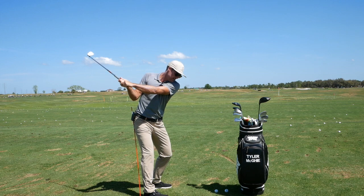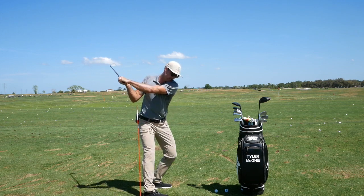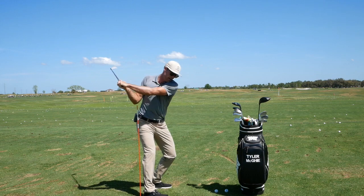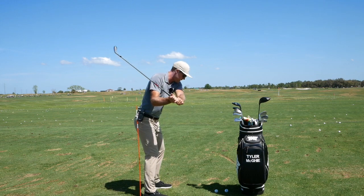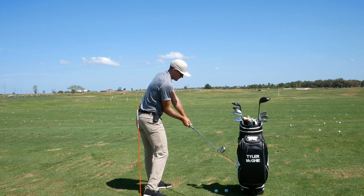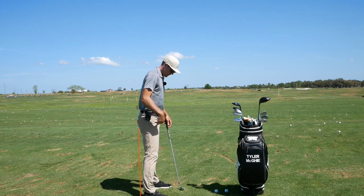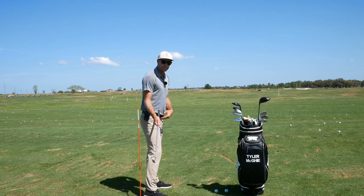From that position, the only thing I'm going to be able to do to get it back in front is I'll probably have to throw my hands back in front and start standing up, just so I have a chance to get the club back onto the ball. But that's a lot of extra work.